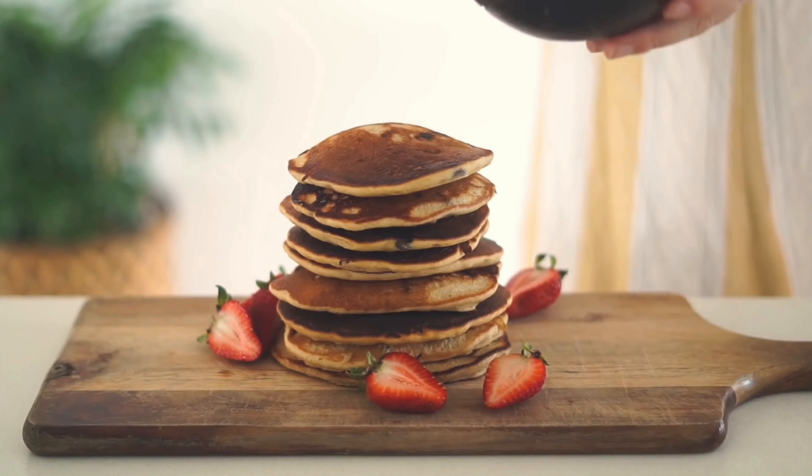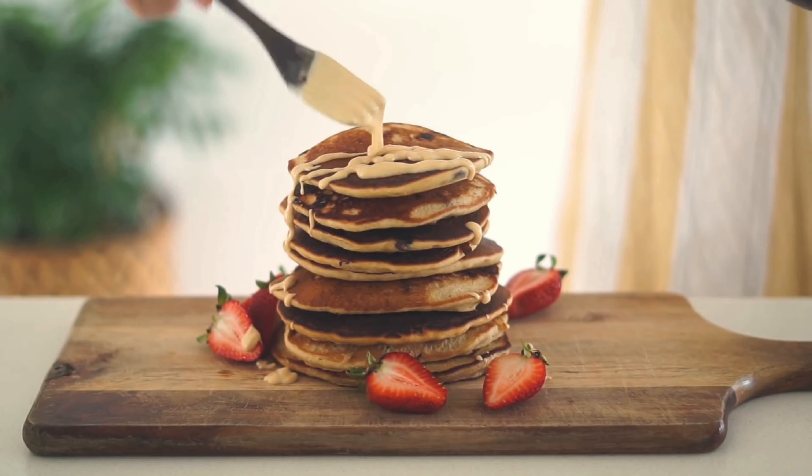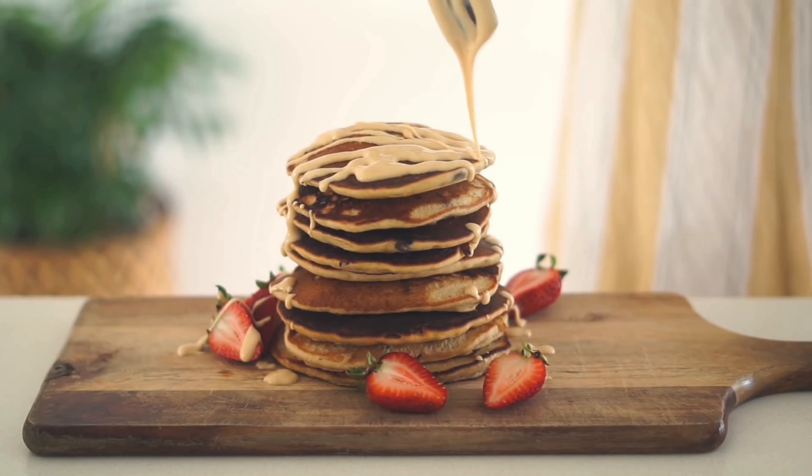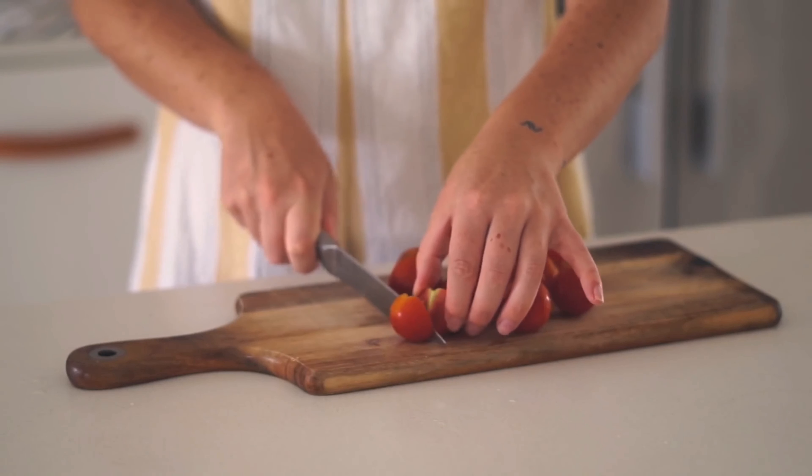With these I served some strawberries as well as a drizzle of peanut butter. It's super simple but super delicious, and these went down an absolute treat.